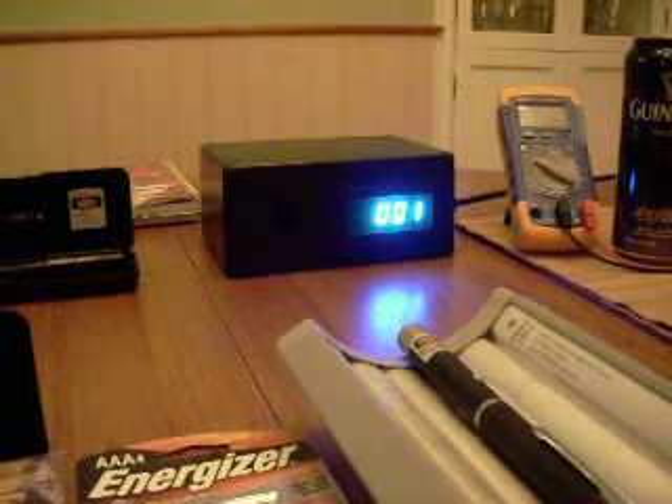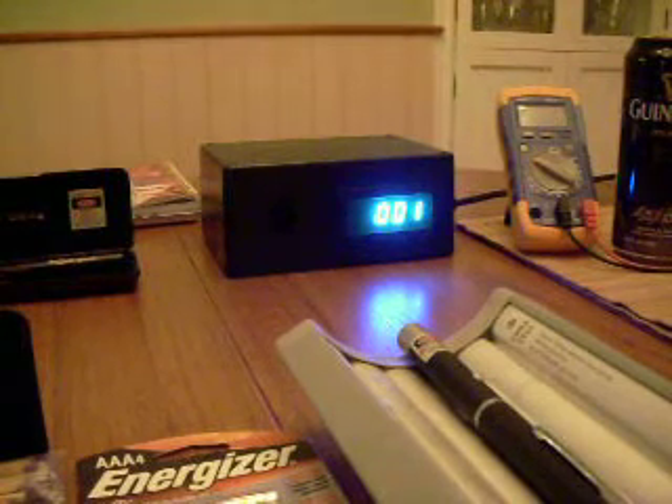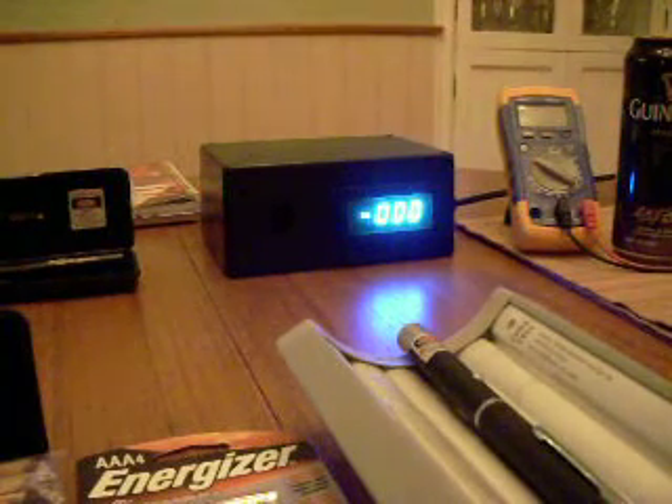This is a test of the DX200. I've got brand new Energizer Titanium batteries in here, about 1.6 volts.